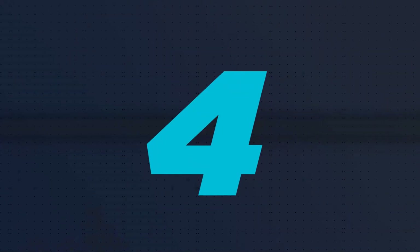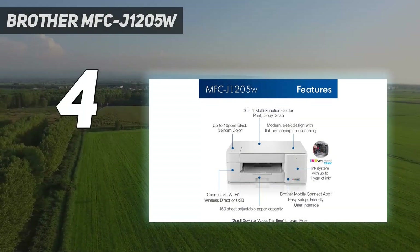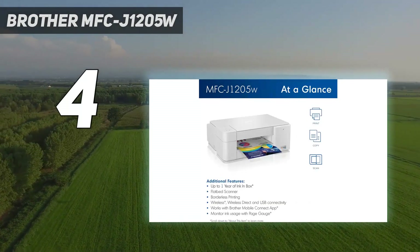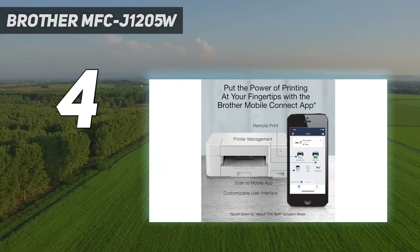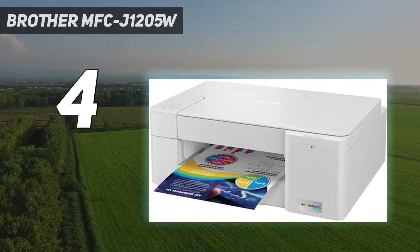Coming in at number 4: the Brother MFC-J1205W. Our best budget home printer pick is the Brother MFC-J1205W, also sold as the Brother MFC-J1215W at Walmart. It's a good option for households with a light to moderate print load.